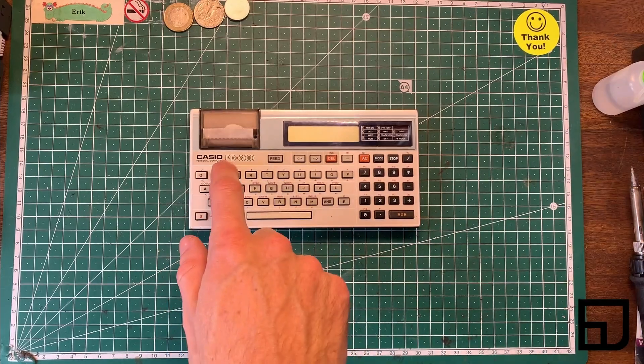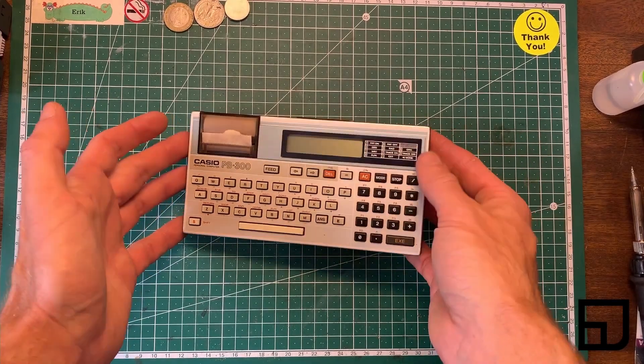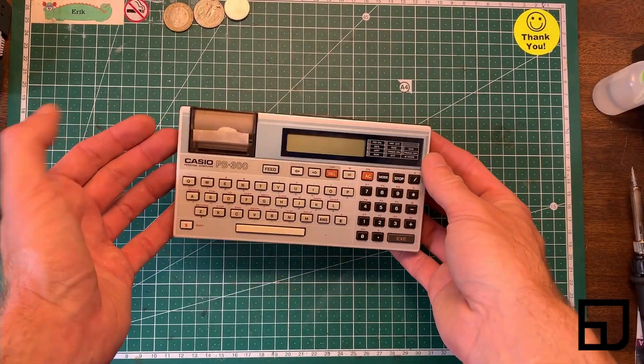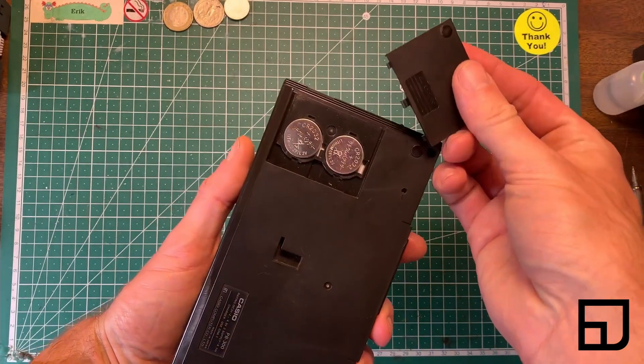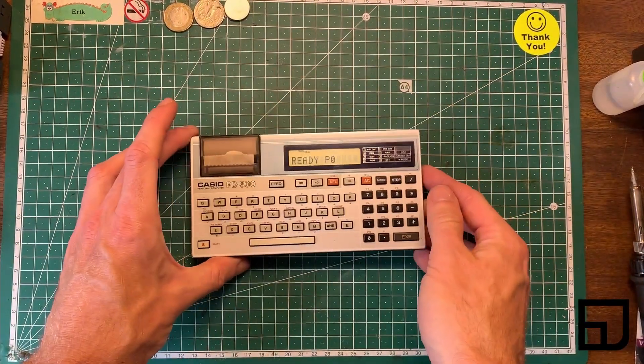This is a Casio PB300 programmable BASIC calculator, sold as four parts not working. All I had to do was replace the two CR2032s in the back and it came right up.